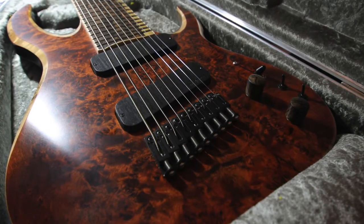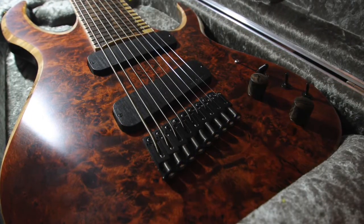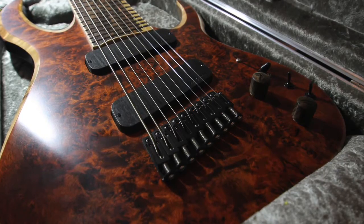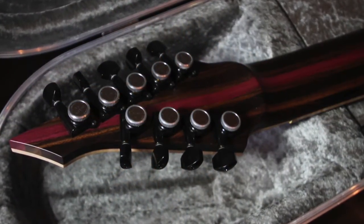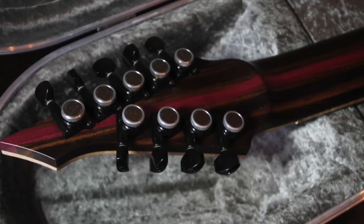The pickups are Kent Armstrong custom-made ones, inspired by the pickups Patrick Hofschmidt uses in his guitars. Hardware-wise, we have Hipshot single saddles for the bridge and Gotoh locking tuners.